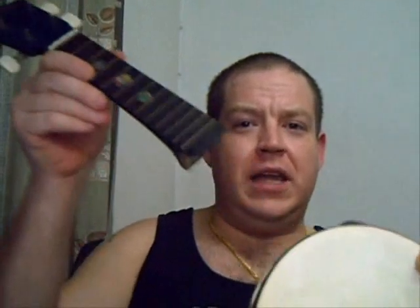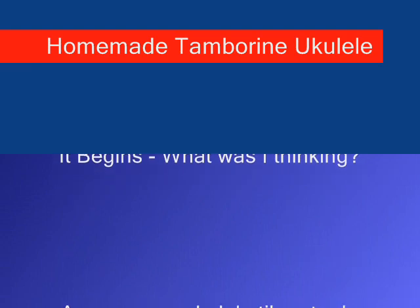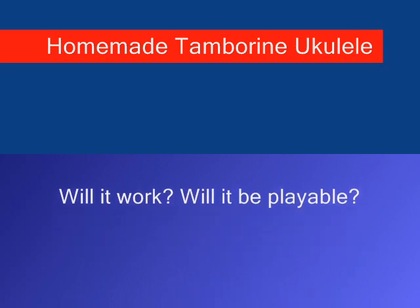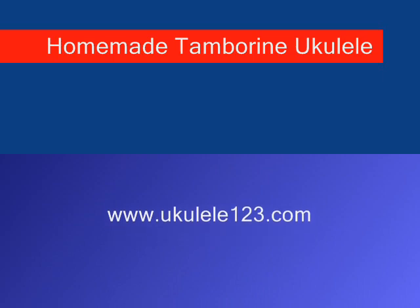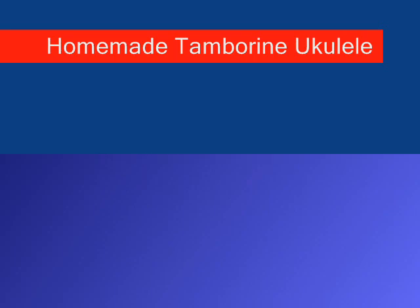I'll let you know how it goes. It'll take me a few days to get all the parts together and get it all set up, and hopefully working. Who knows? George, I'm coming for you, buddy. Homemade tambourine ukulele, coming soon. Wish me luck everybody — I'm going to need it. Thank you.